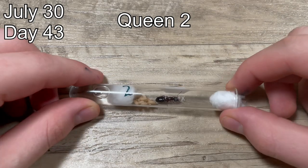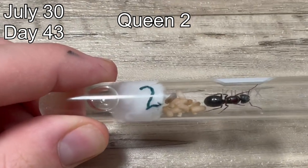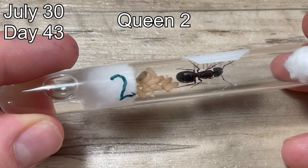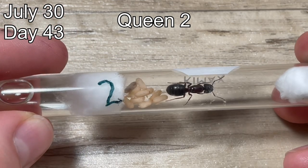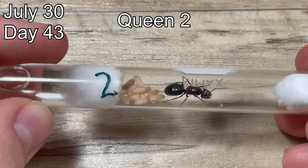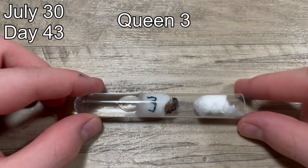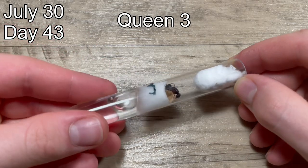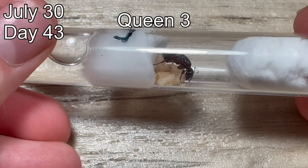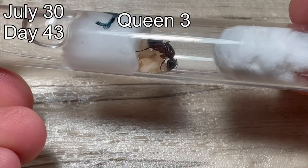Here is queen number two. She has around 10 pupae, a good amount of small larvae, and a lot of eggs underneath the pupae. One of the pupae is very dark, which means it is about to hatch and she will finally have her first worker. Her test tube setup is not molded and she has a good amount of water, so this queen is outperforming the others. Here is queen number three — I also had to move her into a different test tube setup. With that said, she also has a lot of pupae and did start laying more eggs, which is very nice. This queen is also looking very promising.